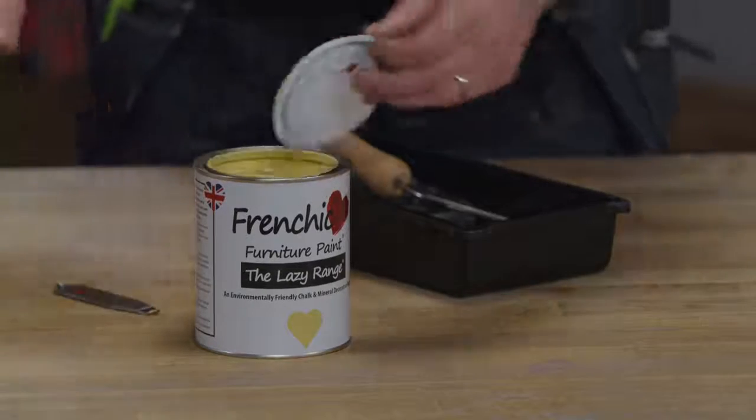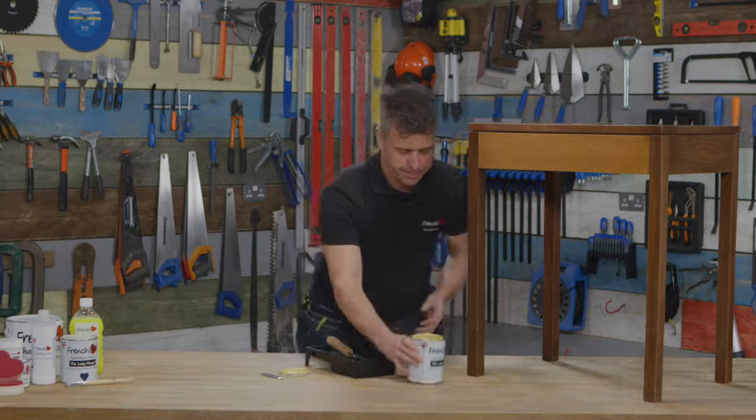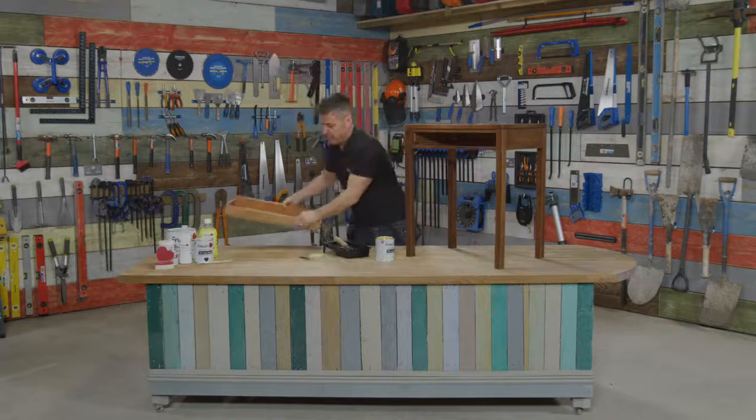Give the tin a little shake first, take the lid off and you're ready to start applying the paint. I'd always advise on a piece of furniture like this — take off any drawers and bits and pieces because you can paint them separately.